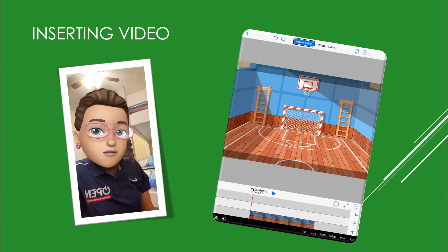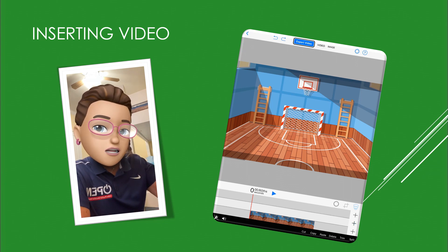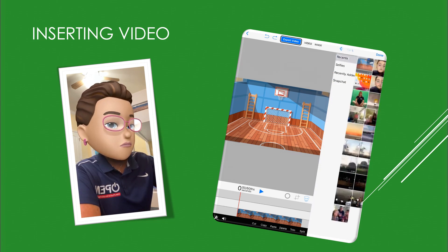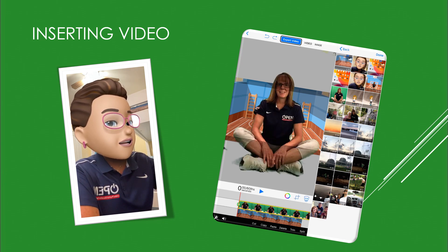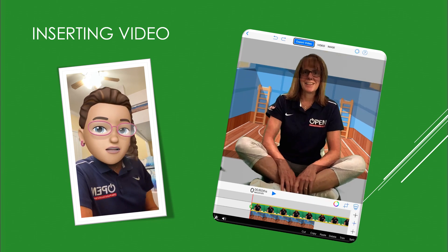Our next step is to add a video over top of our background. So go to the plus signs again and click on the middle one, then go to Video. I'm going to put in a video that I recently took where I'm sitting in front of a green screen.